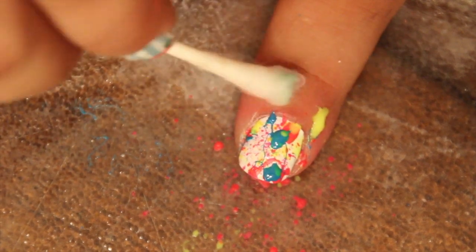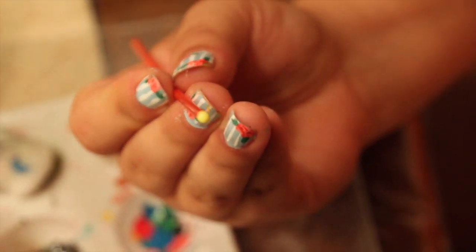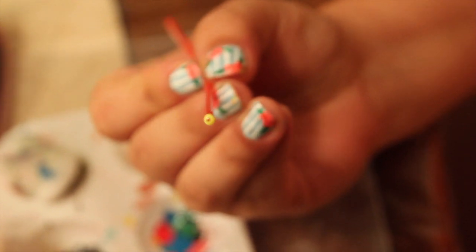Most of you already know how to do splatter nails, but here are a few tips if it's not coming out the way you want. When you dip it in the nail polish, look at the bottom — if you get a little hole like that one right there, it's not going to give you the splatter effect. You need to make sure it's completely covered like this.